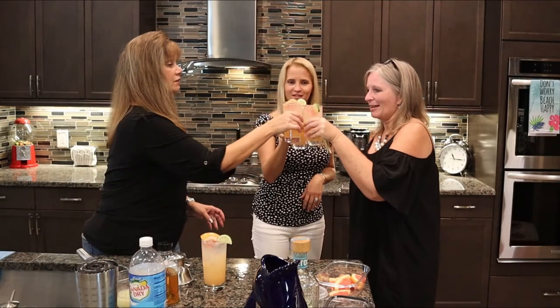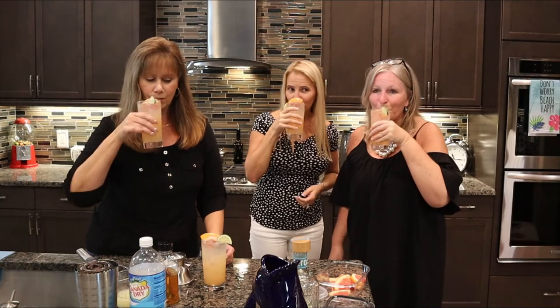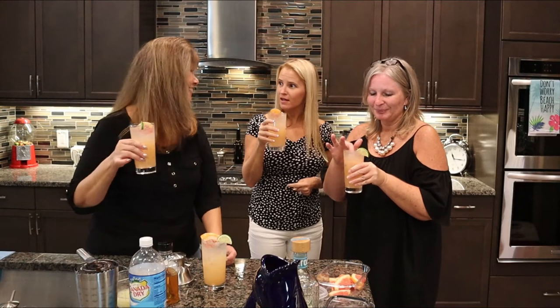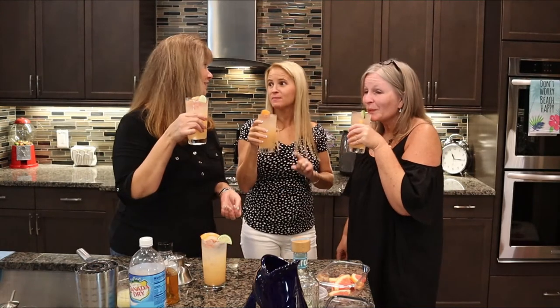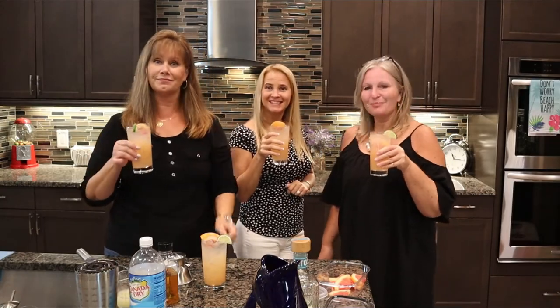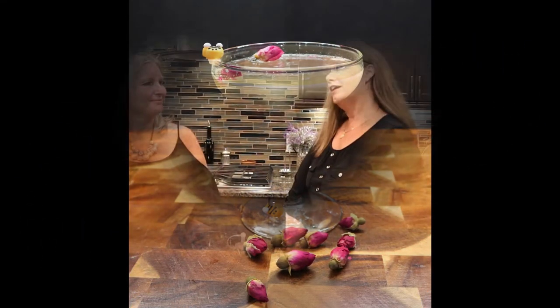It's so pretty! Cheers! It's refreshing. It is. It's very good. Oh my gosh, it's so good — it's delicious! It's yummy. Oh my gosh, this is my new drink. You guys will all get a sample!